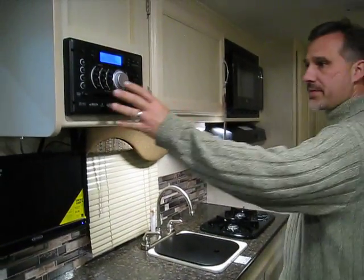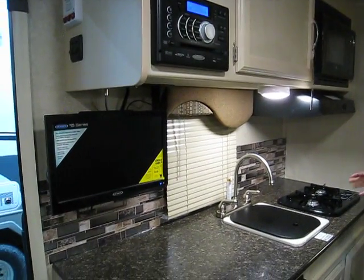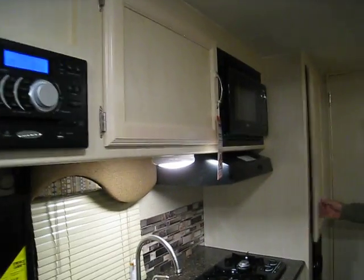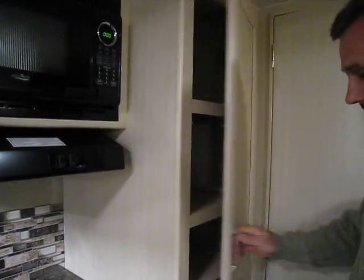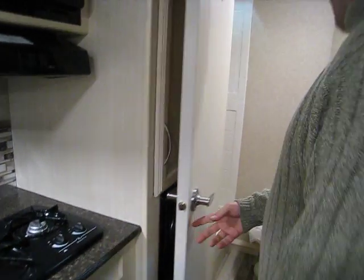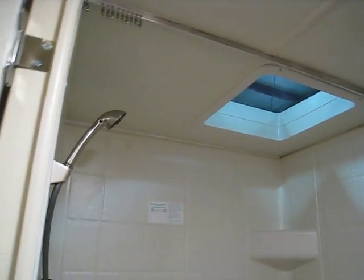Comes with an AM/FM CD/DVD — it's Bluetooth as well — and a 15-inch TV. Those are standard this year on the Micro Mini. You've got a microwave, a little pantry, your furnace, and your converter right below here. The bathroom in the back has a very wide walk-in shower, a foot-flush toilet, a skylight, and a power fan. All interior lights are LEDs.